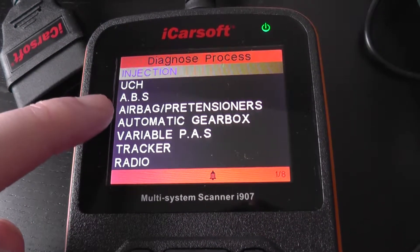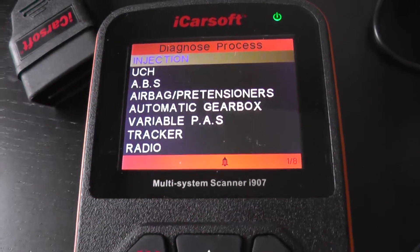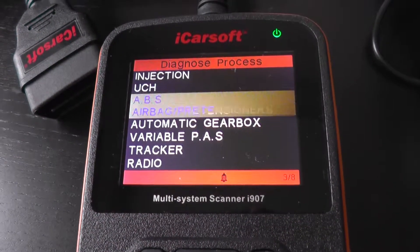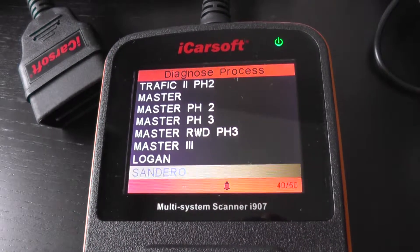We've got the engine, we've got the airbag, the gearbox and the ABS. Those are the main systems but there are a few others as you can see there. So that's the Sandero 1.